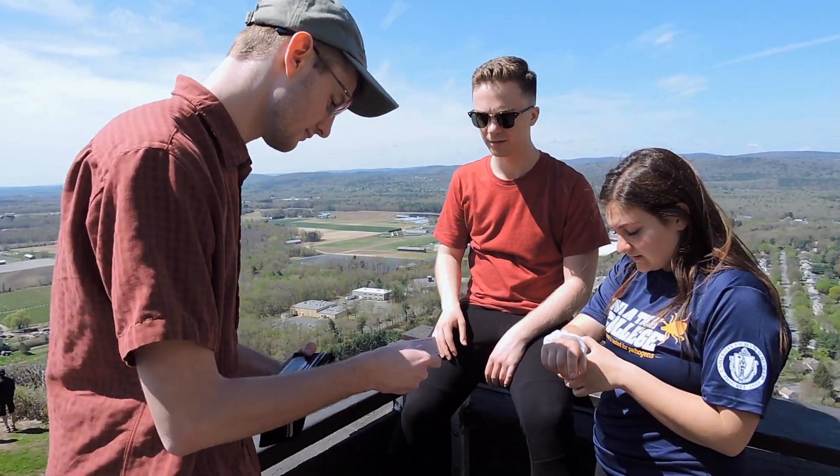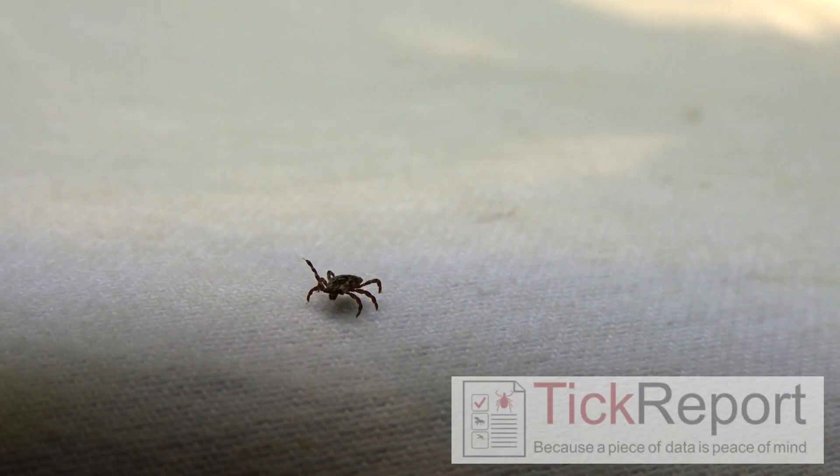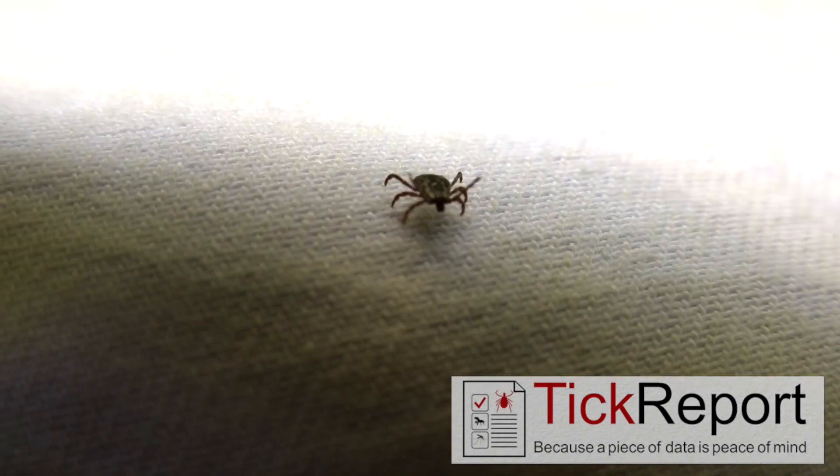Tick tattoos are a safe way to practice searching for ticks on you, your friends, and your loved ones. Finding and removing ticks in a timely fashion starts with recognizing what they look like on the skin.